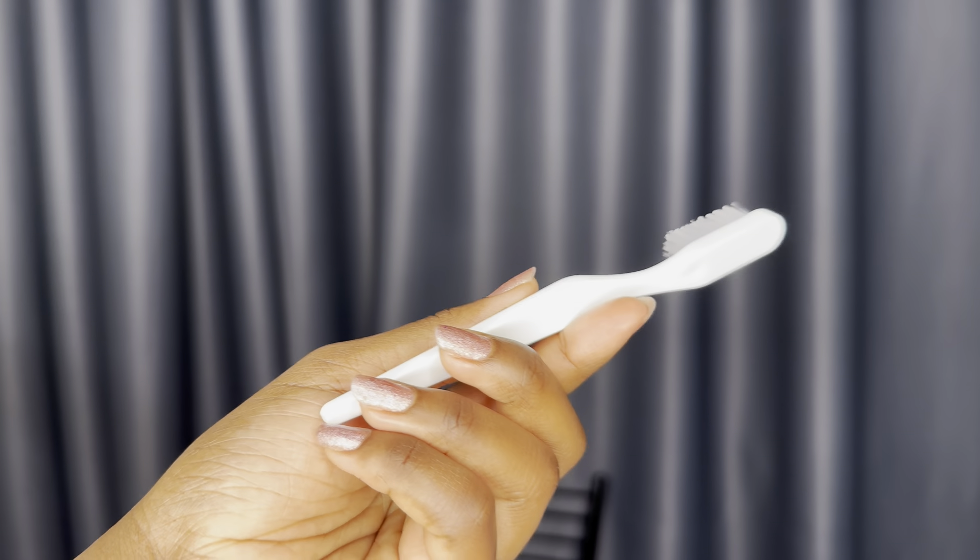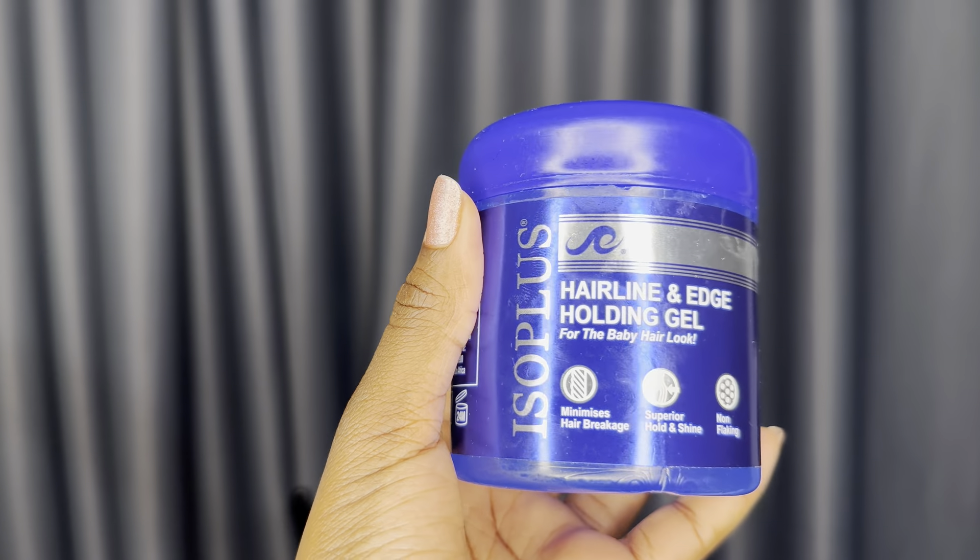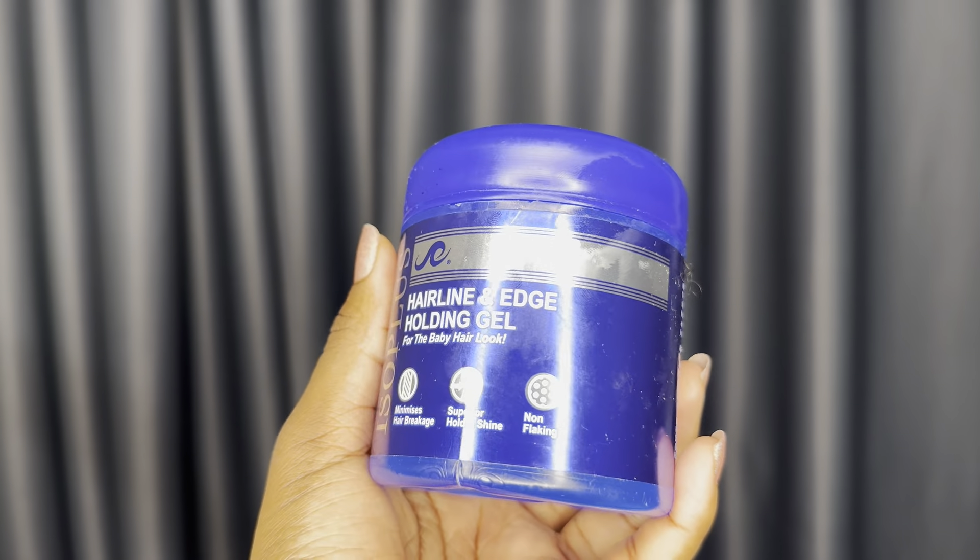This is a toothbrush that I use — I get it from airplanes. Its short length gives me a lot of control. If I want it to last all day, I then use gel — a little goes a long way. And then for a stronger hold, I would recommend getting Iso Plus. This is a hairline and edge holding gel.